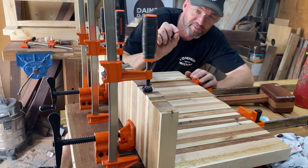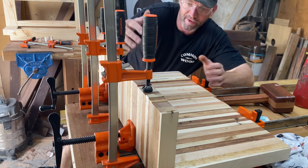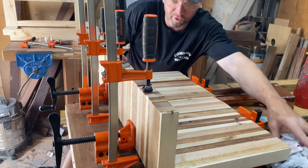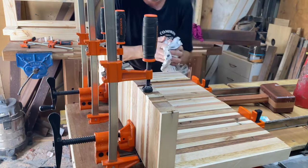This one was the most difficult because my spline was slightly thicker, but the clamps have brought it into position. As long as the waterfall looks good, I'm happy.